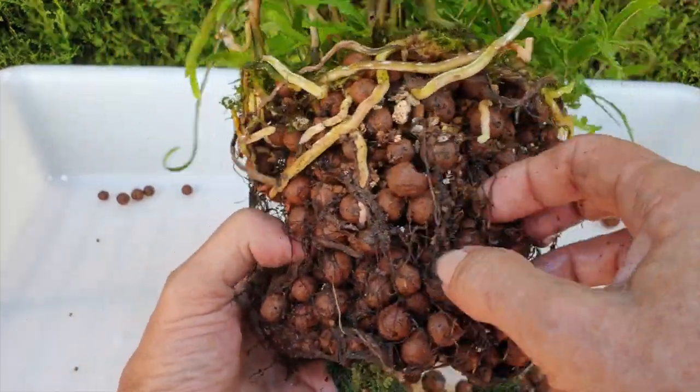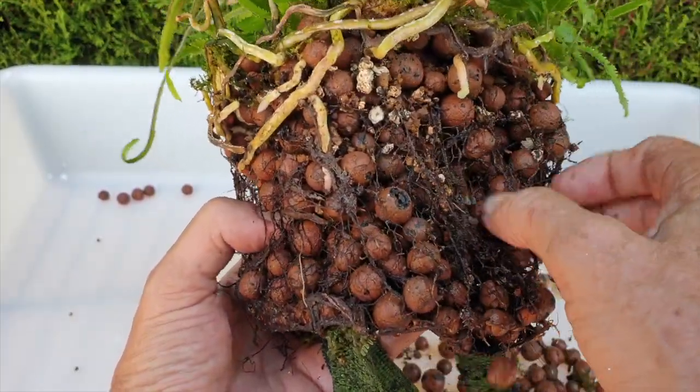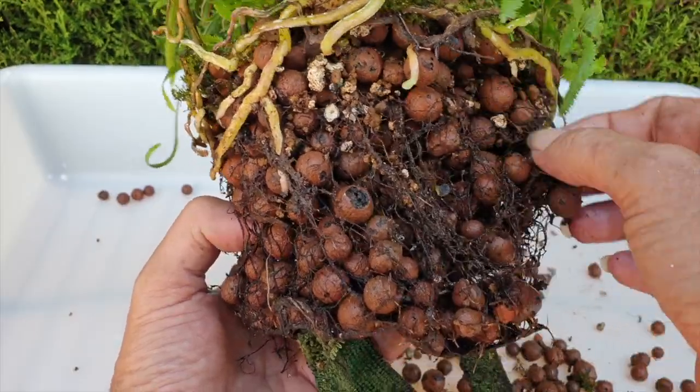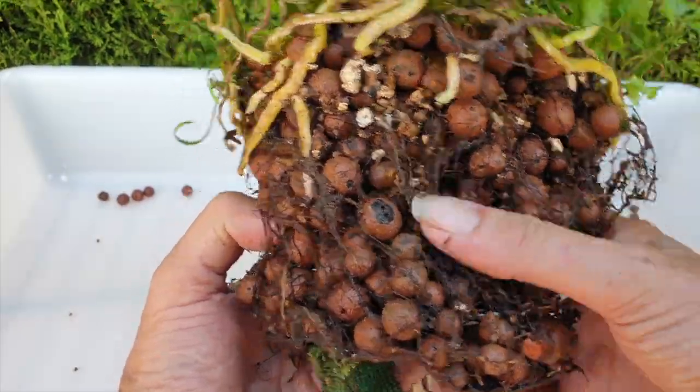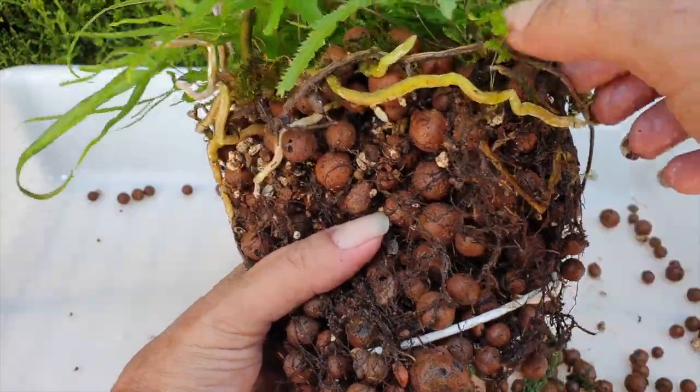I have my Darwinara blue charm as well since 2018, not potted up. Her pot is broken, but I don't think I need to address her this year. I'm going to have a look at her afterwards.